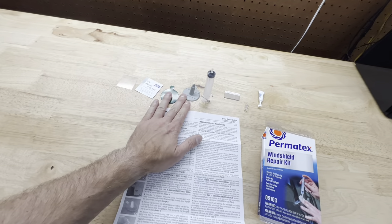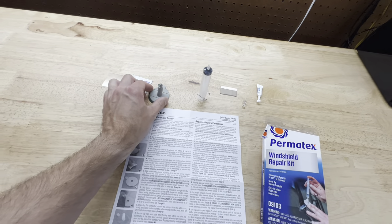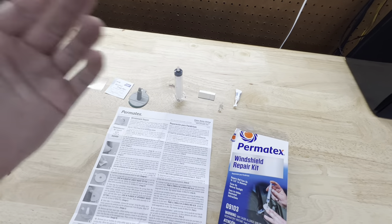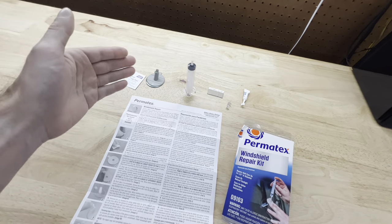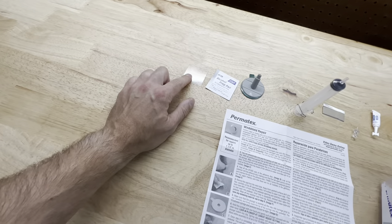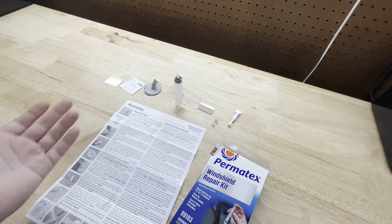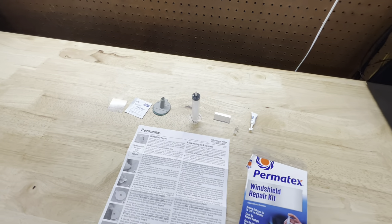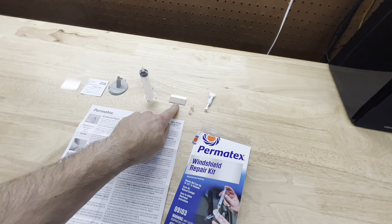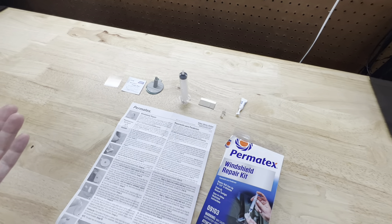We'll wipe it down with the alcohol prep pad, put the little pedestal and the sticker over the hole, inject it with some resin, use the syringe to get the air out, then remove it after the designated time. Then we do more resin with nothing on there, put a little clear plastic square on top, and let that dry. You're supposed to do it in sunlight, but it's pretty warm in here so I may use the heat gun. After that, you take the square off and scrape off any residual resin with the included razor blade.